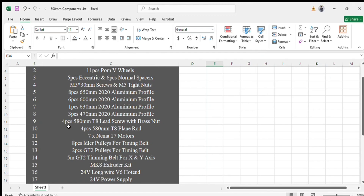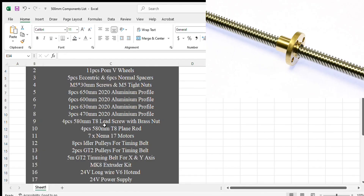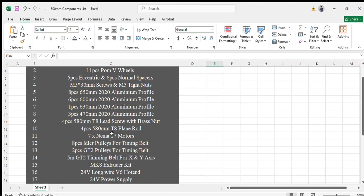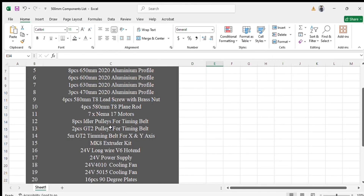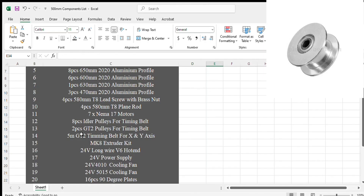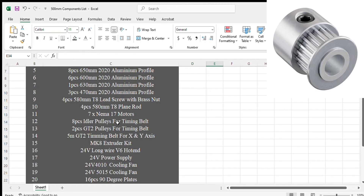After that: four pieces of 580mm T8 lead screw with brass nut for the Z-axis; four NEMA 17 motors for the Z-axis; four pieces of 580mm T8 plain rod with LM8UU bearing, which will be used to slide the bed up and down with the lead screw; seven NEMA 17 motors in total — four for Z-axis, one for X, one for Y, and one for the extruder motor; eight pieces of idler pulleys for the timing belt; and two pieces of GT2 pulleys for the timing belt which will be used on the NEMA 17 motors.